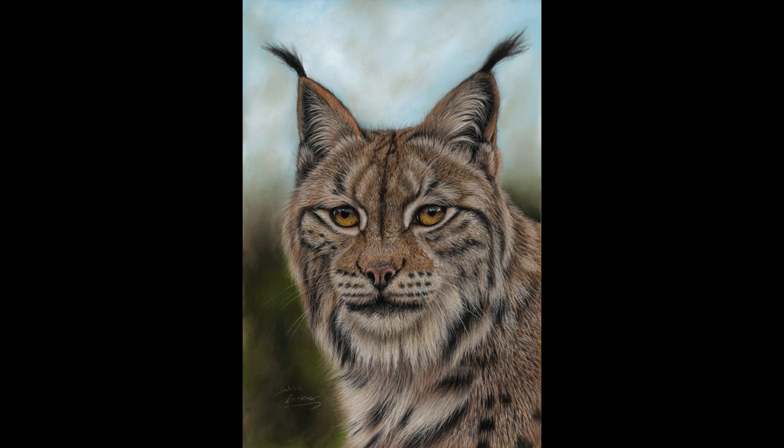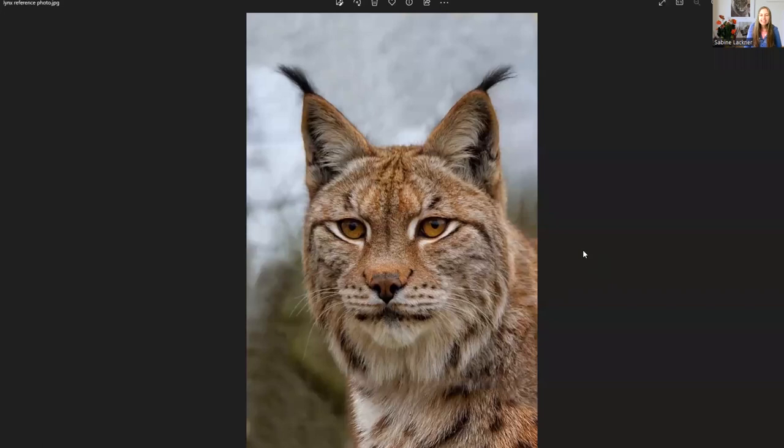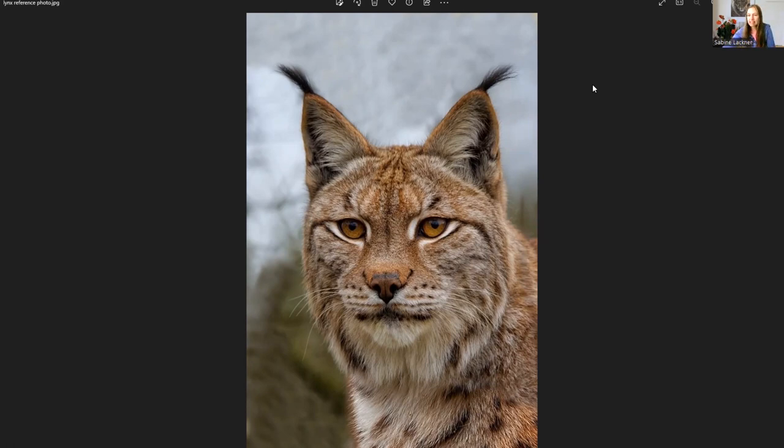This is a lynx portrait. My students in my membership Animal Art Club can draw this — they have the lessons in there. This is a reference photo for the lynx and I will now explain to you what colors I would choose. I take the Pitt pastel pencils as a base; most times I draw my lessons with the Pitt pastel pencils from Faber-Castell. So I'll just tell you some numbers I would choose.